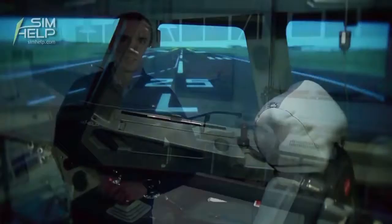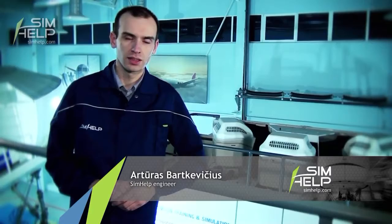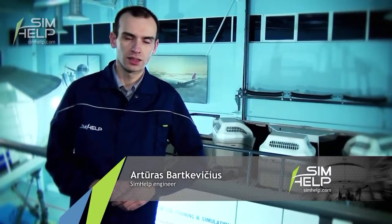As you can see the screen is pretty good. The maintenance of visual system is not an easy job. After installing the new tube we need another 2 or 3 hours to precisely set up the image of the visual system.